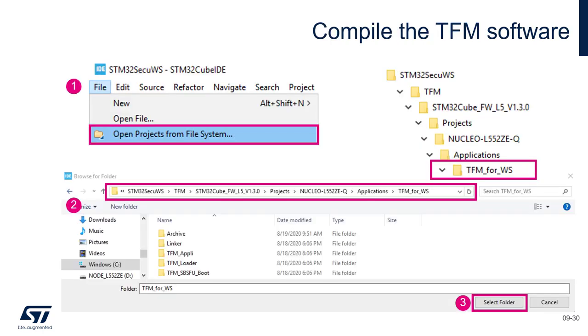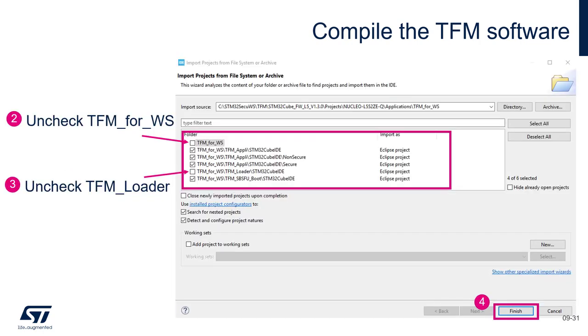Then we will launch CubeIDE and import the GFM project inside CubeIDE. For the importation, we just select the correct folder which is TFM_4_WS, and we will uncheck this folder and also the loader, because we don't use the TFM loader sources or project.